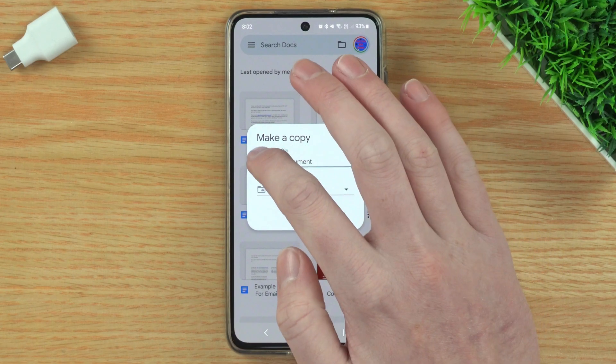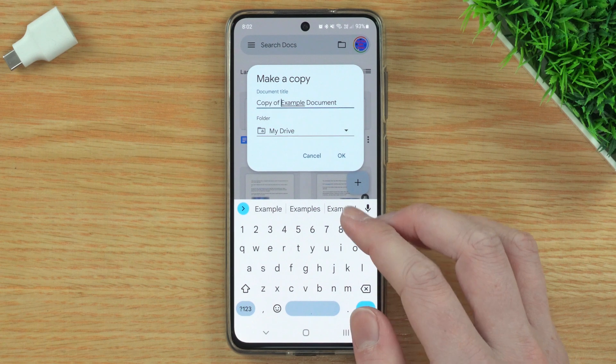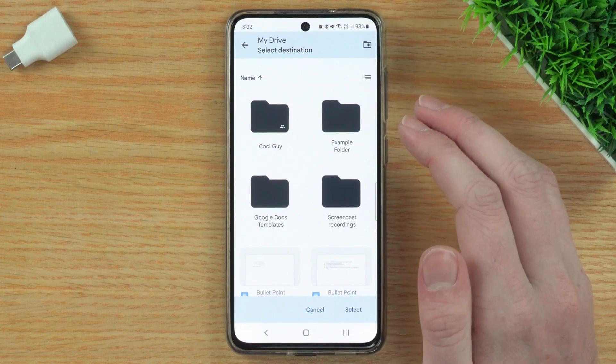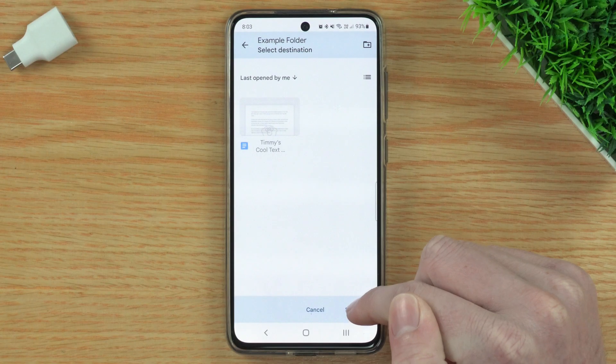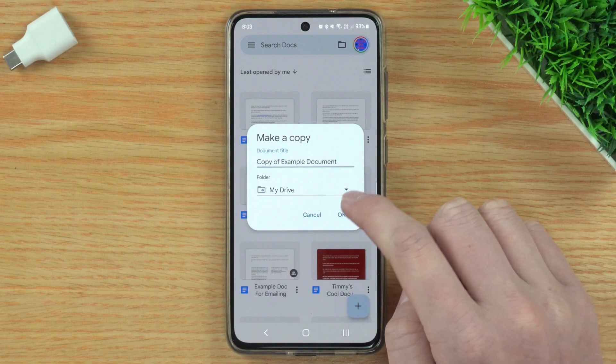Just like making a copy on the website, you'll be able to change the name — so you might want to make it Copy of Example Document or something like that. You can also choose the location you want it to be in. By default it'll make the copy in the same Google Drive folder the original document was in, which in this case is My Drive. But if you wanted your copy to be in a different folder, you could tap on that and choose a different folder. So if you wanted to put it in Example Folder, you would tap it and then tap Select to select that folder. Timmy's going to leave it set to My Drive, so Timmy will go back to My Drive and tap Select.